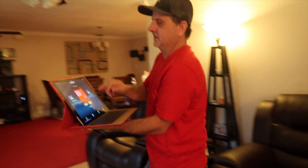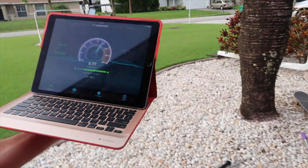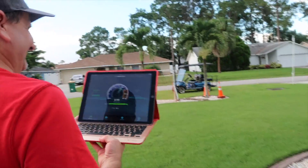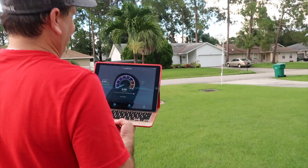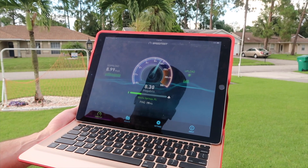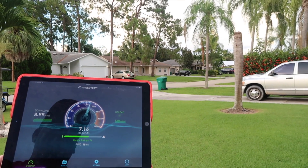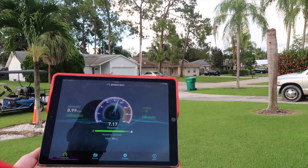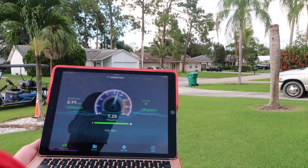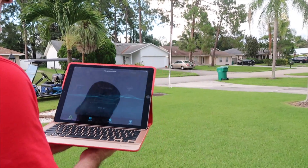We're just going to start testing again right now and walk out the door. We're doing a little better as we're out here on top of it. We got basically nine down and seven up. We'll hit it one more time as we walk over and get a little closer to see what happens.